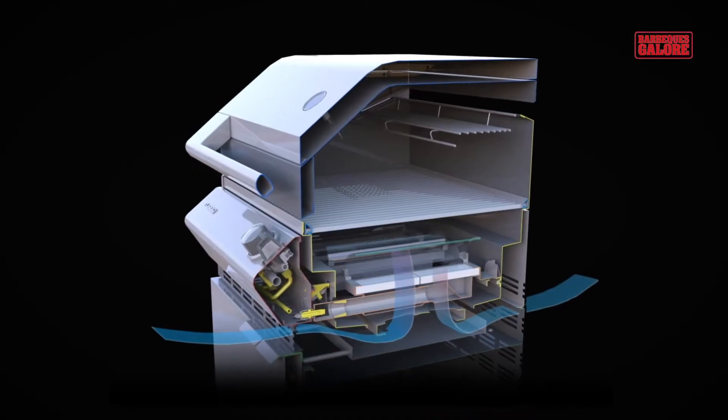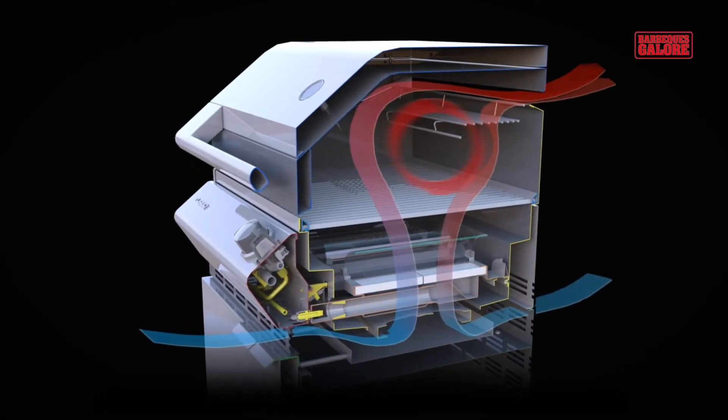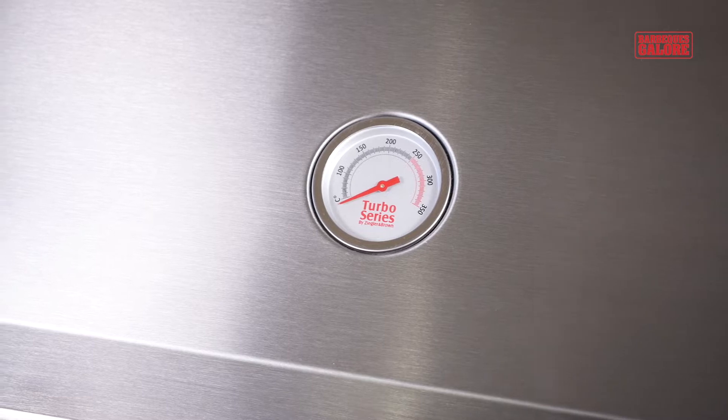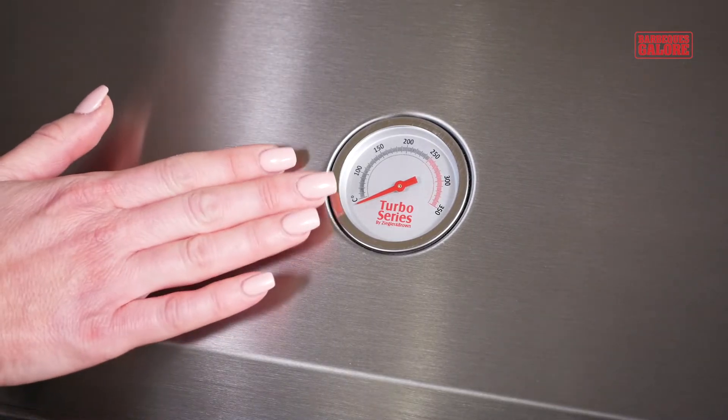The double-skinned hood helps to provide better insulation and heat retention, whether you're roasting meat or just preheating the barbecue with the hood closed. Use the built-in temperature gauge for full control of your heat during covered cooking.